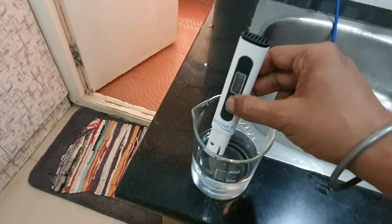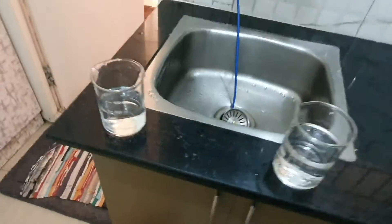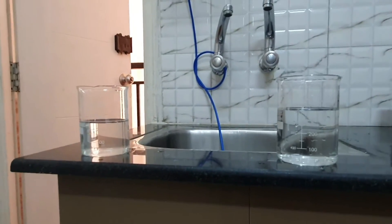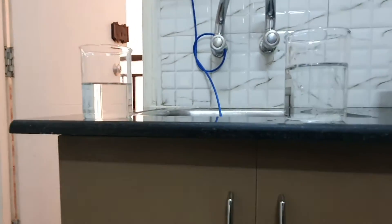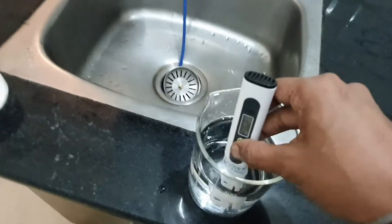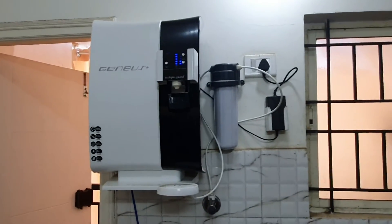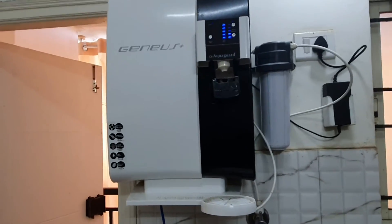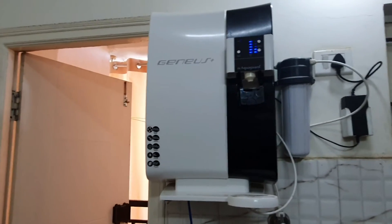The filtered water reads less than 70 — which is amazing. Though they look the same, they are not. The one on the right, the tap water, is not good for you and is not acceptable at all. The one on the left, from the filter, is awesome — less than 100, which is what we intend to drink. You can see 69 here. From 500 down to under 100 is a great improvement, and anything under 100 is absolutely fine for drinking.